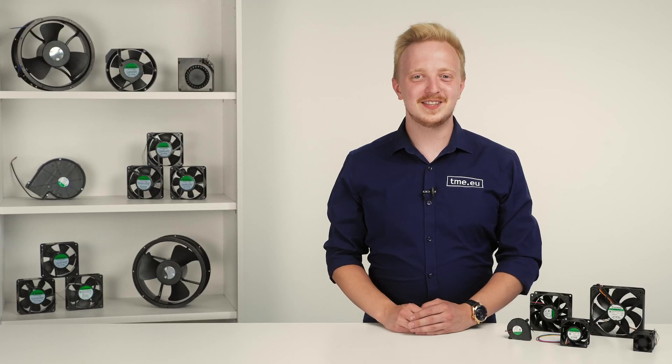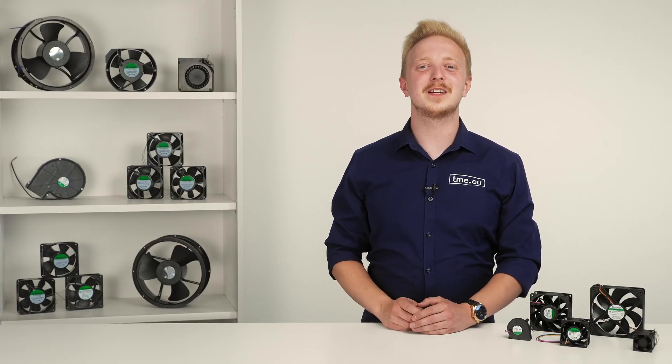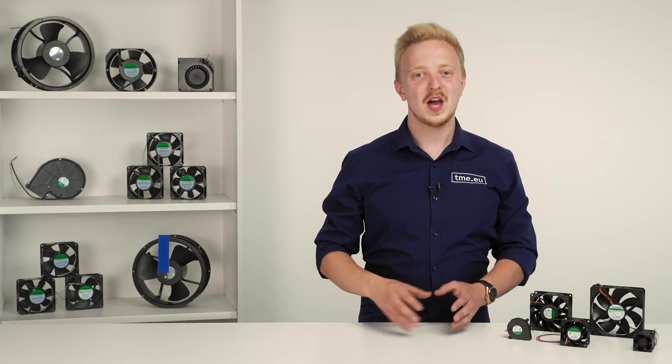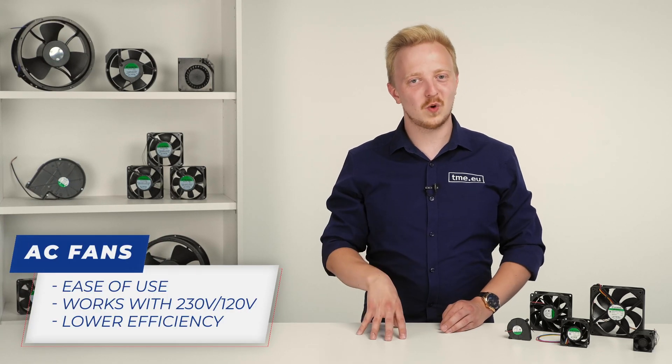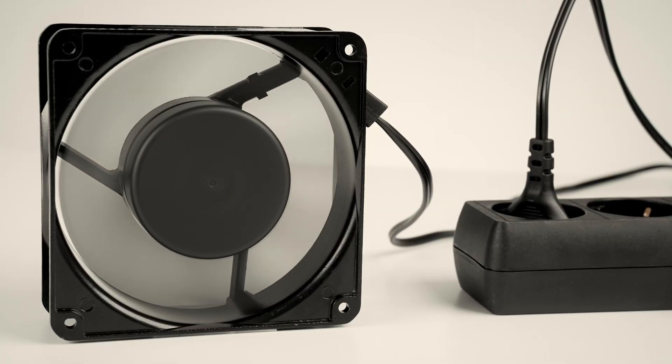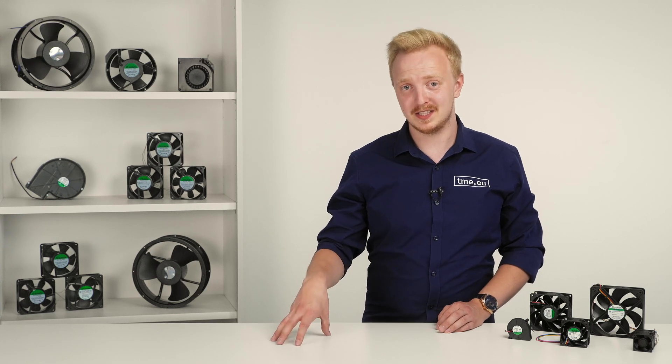You also need to choose the provided power. With Sunon's offer you can easily find a fan powered by either AC or DC. With AC you don't need to worry about any special power supplies — you can plug them straight to mains. The convenience comes with a bit lower power efficiency.